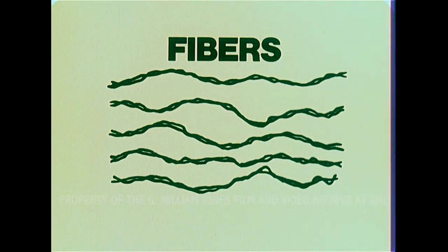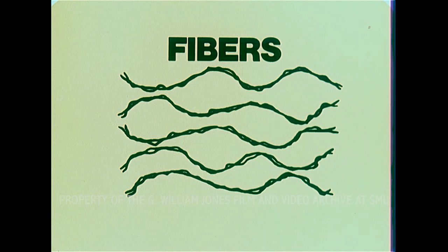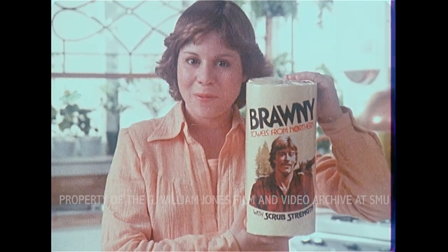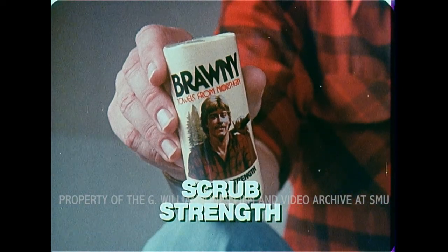Oh, yeah? How does Brawny do it? With tough, absorbent fibers, Brawny bonds them together tightly for scrub strength. Brawny, you are one big helper. Brawny with scrub strength.